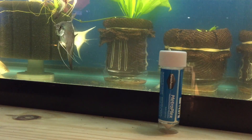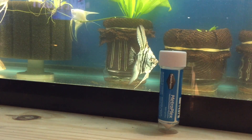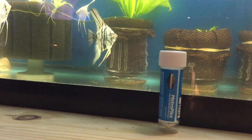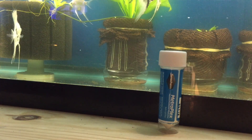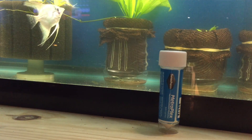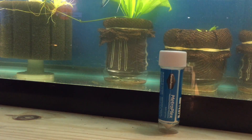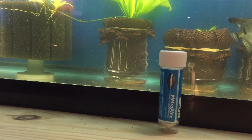Metronidazole is fairly expensive even when buying it as its own active ingredient, but Seachem makes a product — you get 5 grams of this stuff for roughly $10. My local fish store sells it for $9.99, and 5 grams will treat roughly 400 to 420 gallons of water. So if you don't have a huge fish room, this can go a long way for you.